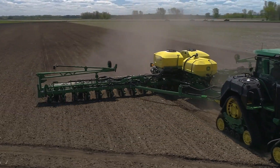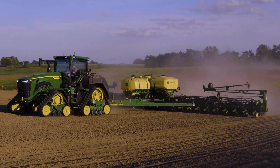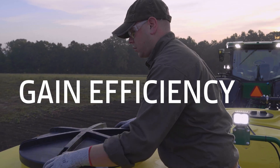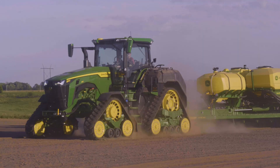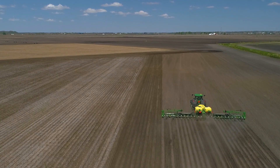Increased capacity is just the beginning of what these updated planters from John Deere have to offer. Whether you're looking to gain precise seed placement, gain time by covering more acres between fills, gain efficiency thanks to reduced tendering, or gain improving yields through the use of high-rate liquid fertilizer — a John Deere planter is your best bet for gaining ground in your operation.